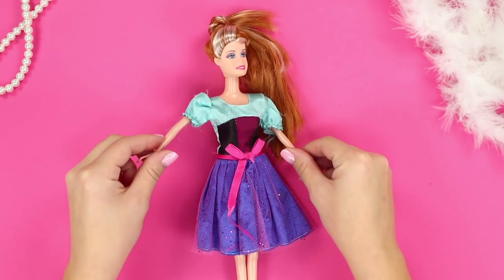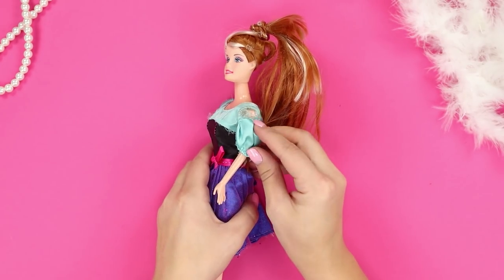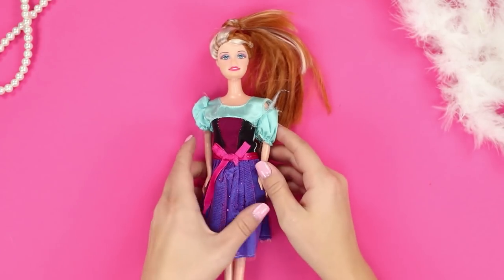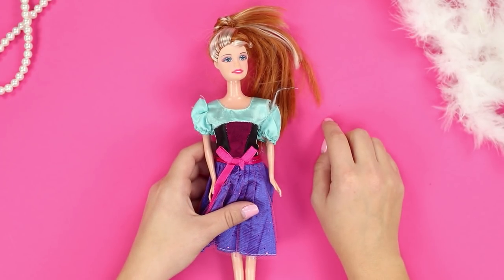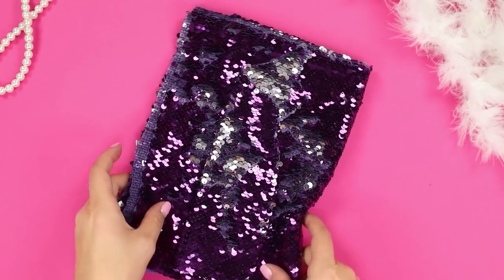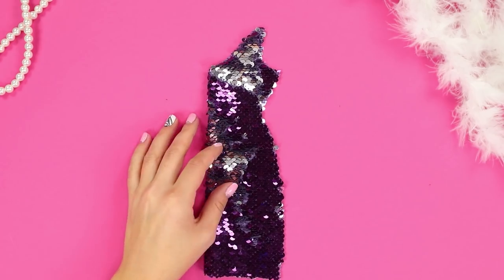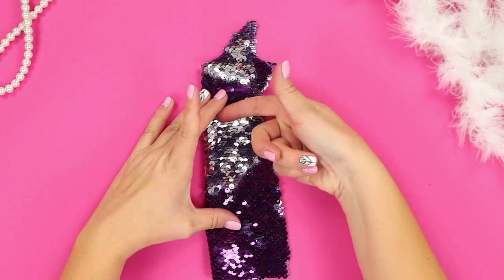This old dress is completely worn out, and a shoulder is already visible from the sleeve — a doll won't match the dress code for the ball wearing this. You need a fabric with color-changing sequins. Cut out a piece of this shape and sew the edges.